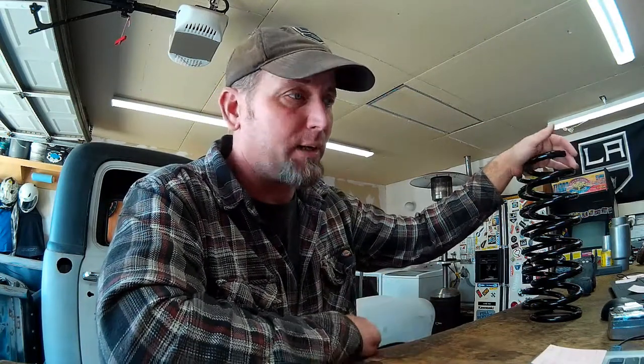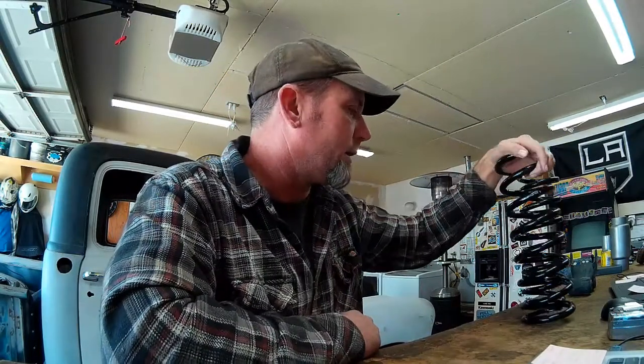If I stick them in and they go down to 3 inches as I anticipate, I'll probably leave them for a while and see if they settle in that extra half inch — what I've read is these springs settle around a half an inch — then trim a quarter of a coil off and be good to go. I'm going to go ahead and get started and set the camera up so you guys can watch me bust my knuckles.